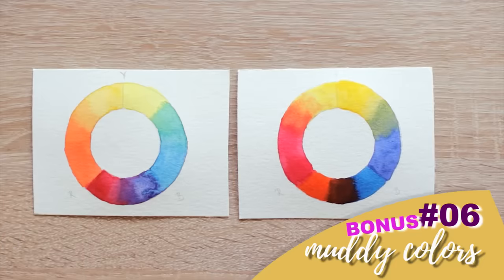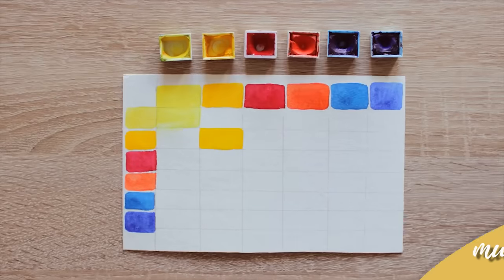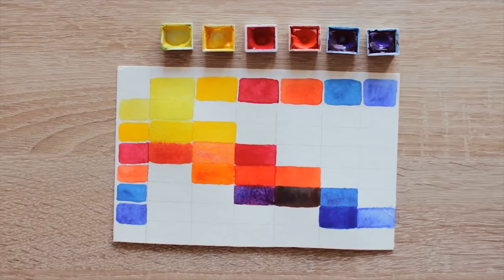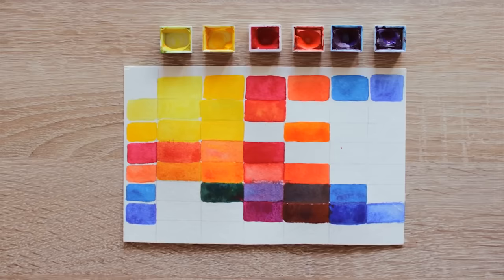If one of your struggles is dealing with muddy colors and you have no idea what happens, don't worry — I have a whole video about it where I talk about how this happens and how to avoid it. You can check it out by clicking on the info card right here or on the link at the end of the video.